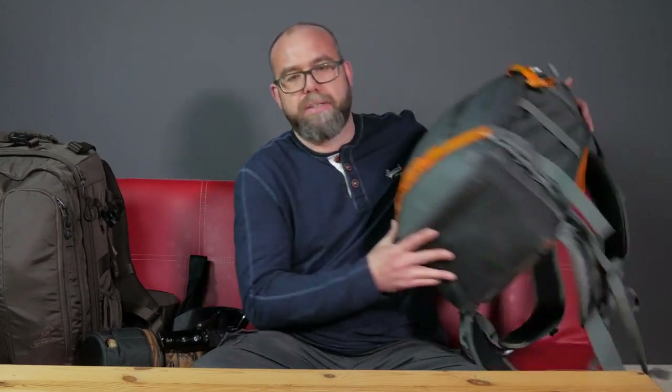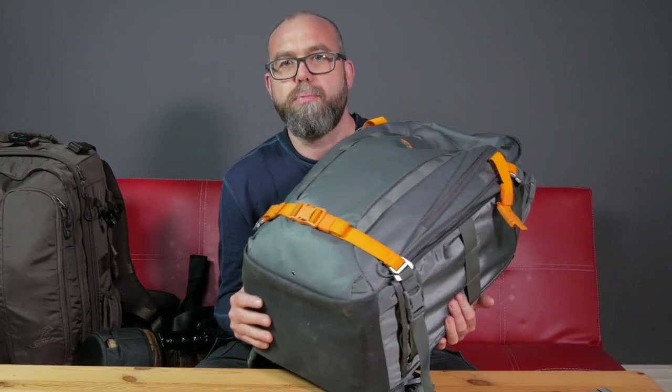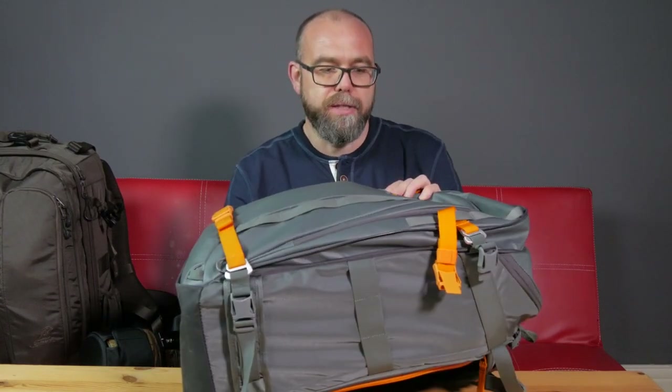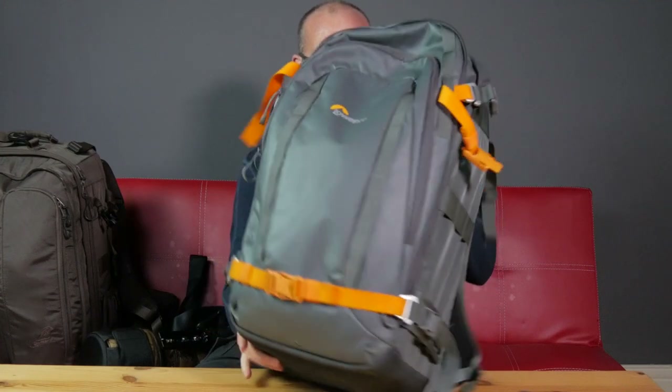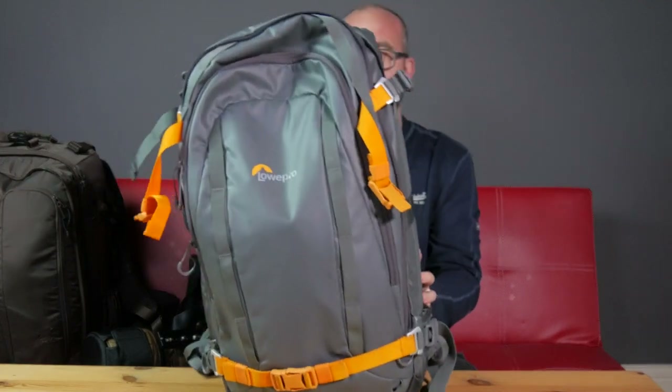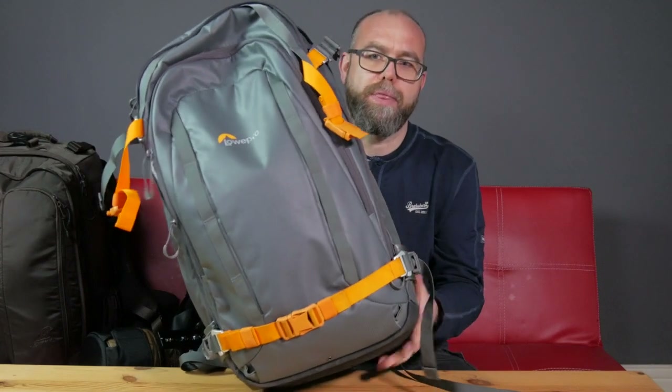Hello, how are you doing? Today I just thought I'd do a quick video about the backpack that I'm currently using for my wildlife photography. For a number of years I've used Lowepro bags for all of my photography, and I've been using this bag which is a Whistler BP 450 all-weather bag.